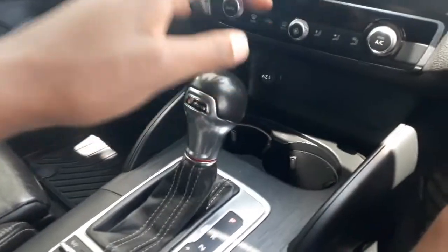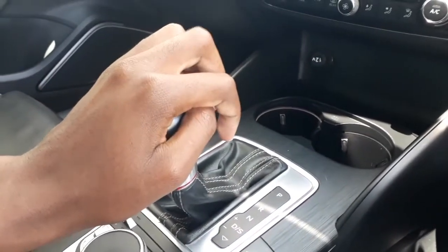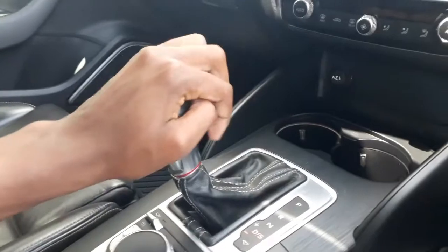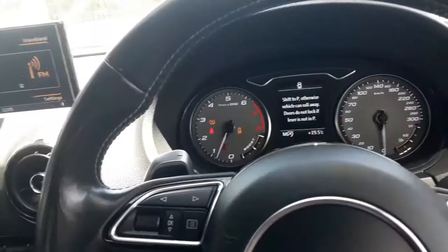Take the gear lever — put your foot on the brake first, then move the gear lever into drive. The revs pick up, and then what you do is push it over to the side where it's basically activated into sports mode. You need to put your foot on the brake really hard, and this is how you do launch control — here you go.